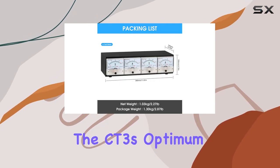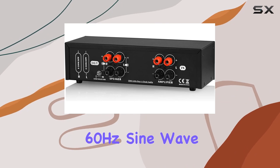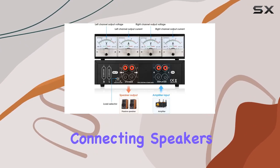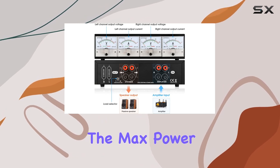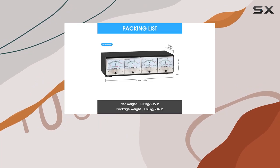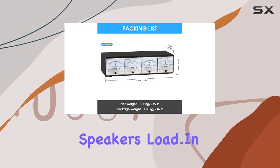Keep in mind the CT3's optimum test frequency range of 50-60 Hz sine wave, and if you're pushing higher output power, connecting speakers as a load is recommended. The max power that can be tested is 60W at 6.6 ohm load, but the actual measurement depends on the speaker's load.